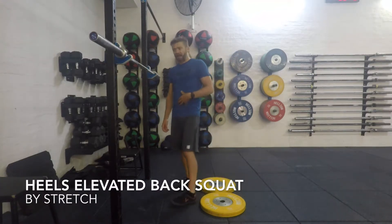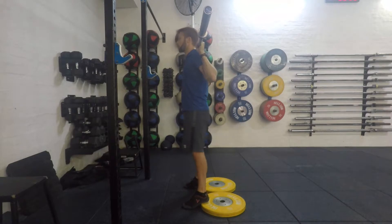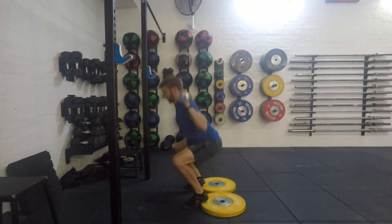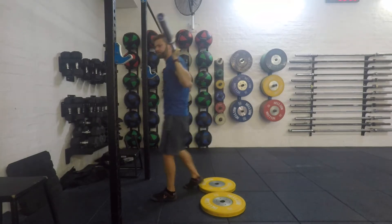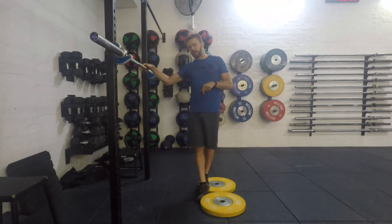We're just going to take a look at the heels-elevated back squat. I'm just using some weight plates here to elevate the heels a little bit. What it's going to do is increase the available range of motion in the ankle, which means I can keep myself a little bit more upright in that back squat. It also helps people get a better depth in their squat.